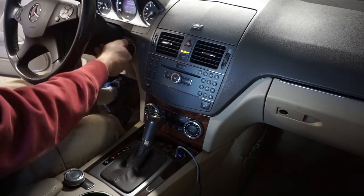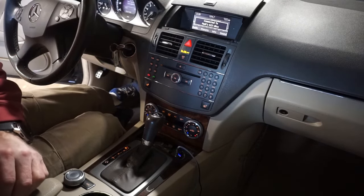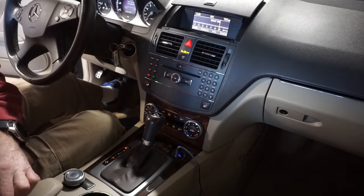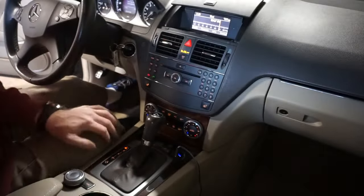Well there you have it, fellow Mercedes owners. You have a very easy fix if your radio quits working — no power, nothing, just a blank radio. That's probably what's wrong: a blown 10 amp fuse on the back of the radio. A very easy fix. Hope everyone liked this video and got some useful information. You can fix your stereo for literally just a few dollars — I bought fuses from Advanced Auto Parts, five dollars for five fuses. Thanks for watching, don't forget to comment, like, and subscribe. Have a great day and stay tuned for the next one.